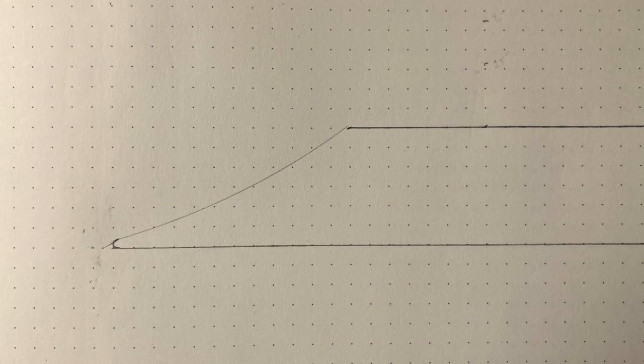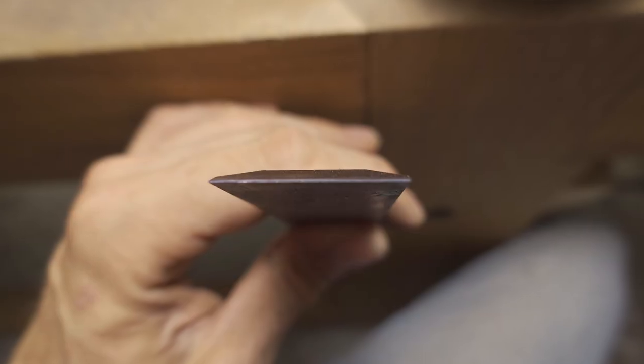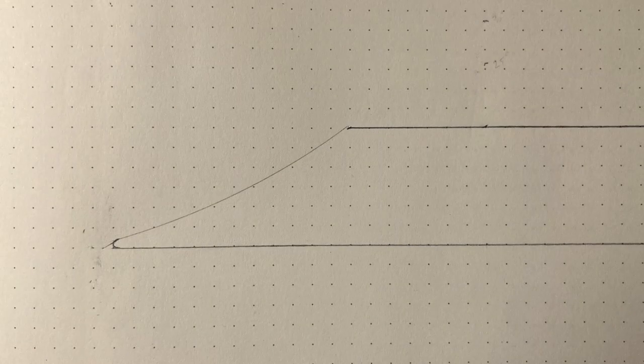Now I'd like to briefly illustrate how I usually sharpen my tools. First we have the dull tool — you can see that the edge is rounded over. This drawing is of course exaggerated. In reality, the only way you can see if an edge is sharp or dull is by checking whether it reflects light or not. A sharp edge will look black and not reflect any light.